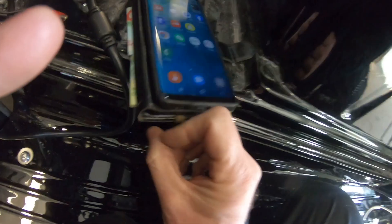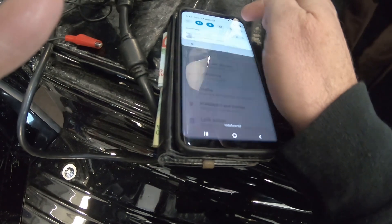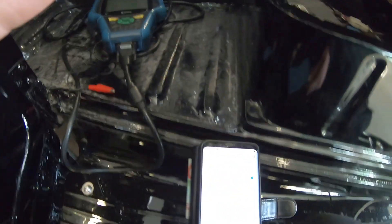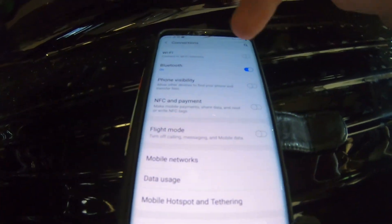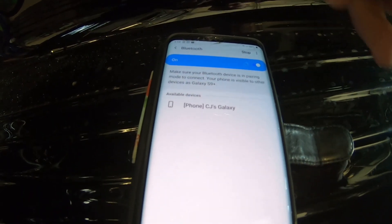I'm going to turn the truck on. I've got my phone and I'm going to go into my settings, then connections — you can't actually see it very well. I'm going to turn the Bluetooth on, click into the Bluetooth, and it's scanning.